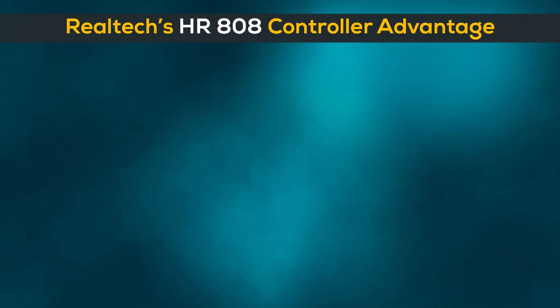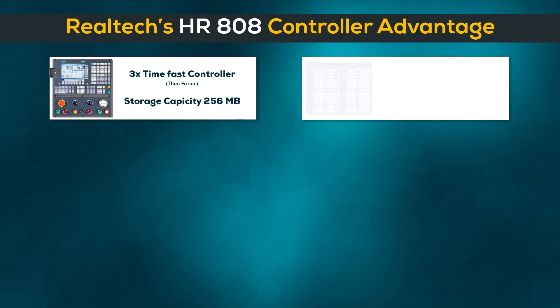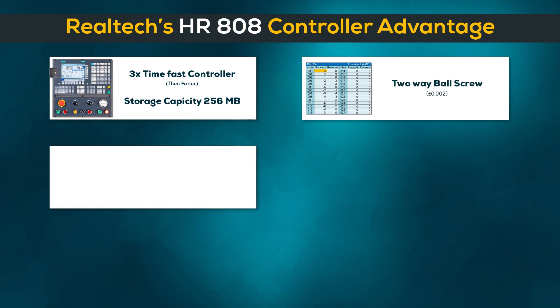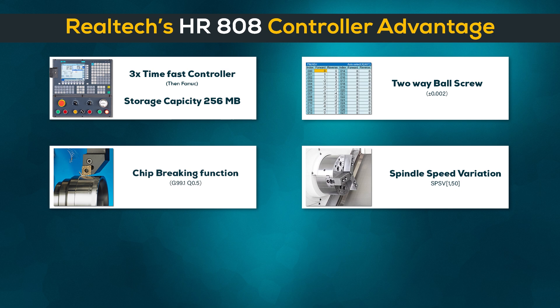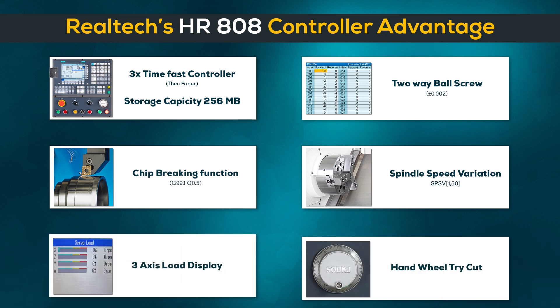Realtek's HR-808 controller advantages: 3-time fast controller, large storage capacity of 256 megabytes, two-way ball screw, chip breaking function, spindle speed variation, 3-axis load display, and handwheel tri-cut.